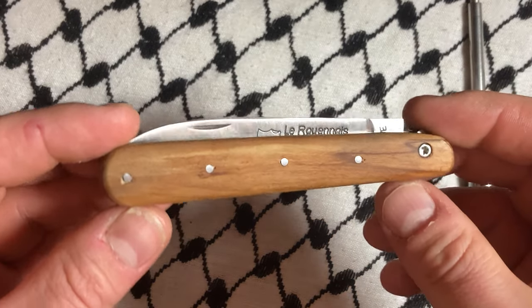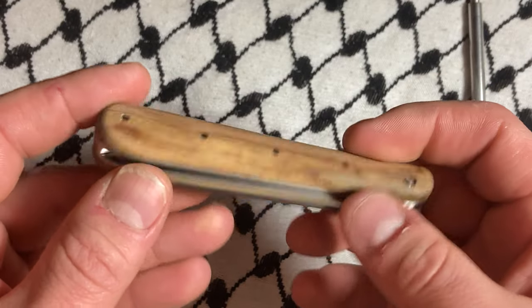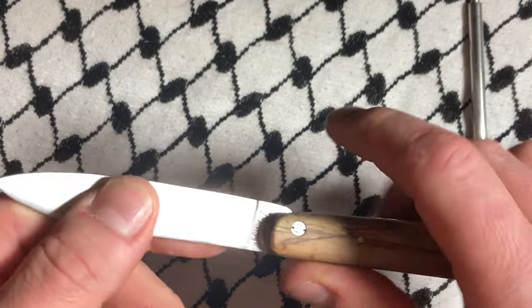This is another winner. I've played with it, cut with it, sharpened it, cleaned it up — nothing extensive. I mean, I've done all of it in the last couple hours.